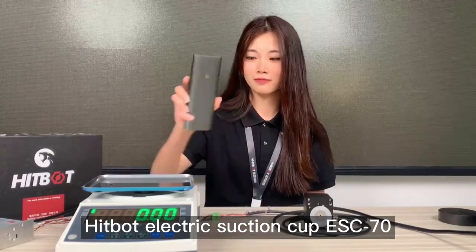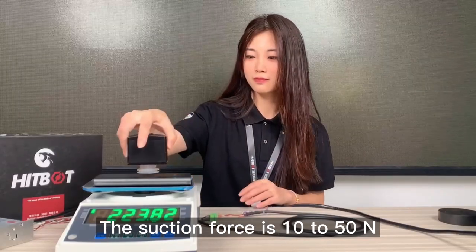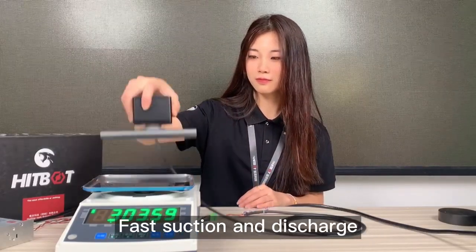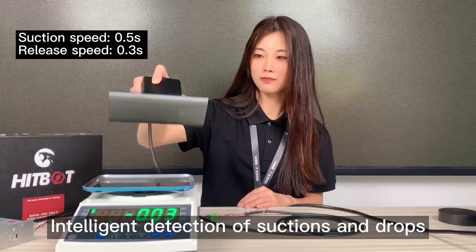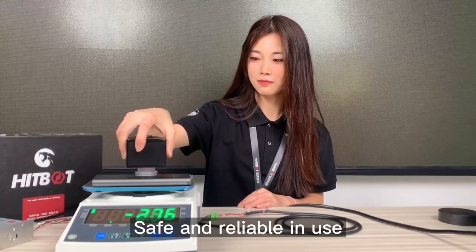HIGBOT electric suction cup ESC70. The suction force is 10 to 50 N. Fast suction and discharge. Intelligent detection of suctions and drops. Safe and reliable in use.